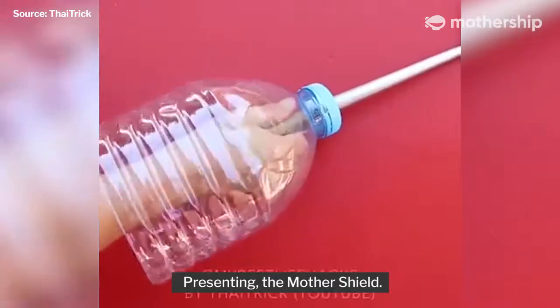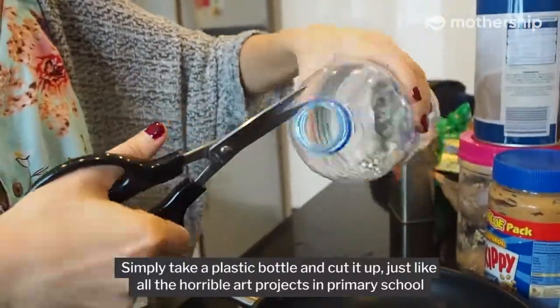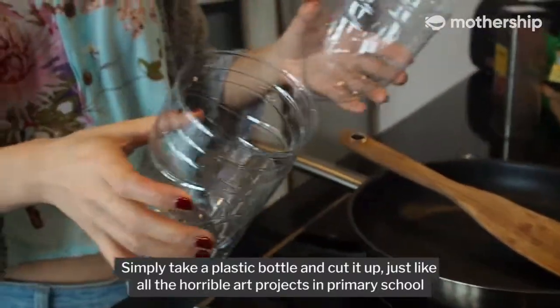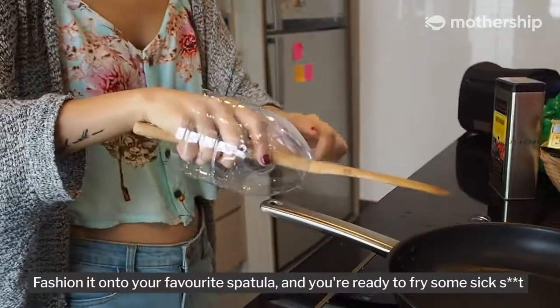Presenting the mother shield. Made of eco-friendly materials for the tree-loving hippie you are. Simply take a plastic bottle and cut it up, just like all the horrible art projects in primary school. Fashion it onto your favorite spatula and you're ready to fry some sick stuff.